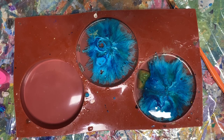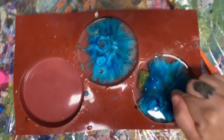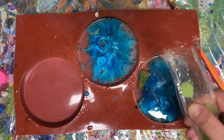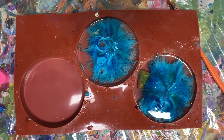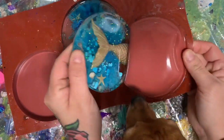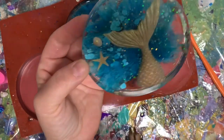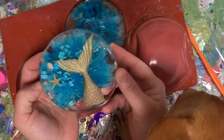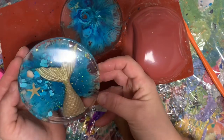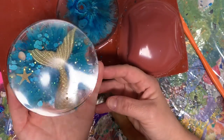Okay guys, so it has been 9 hours and I'm super impatient — I think they're done enough to take them out. This is the mermaid. Oh my god — beautiful. It's gorgeous. You see those Unicorn Tears? Just the tiniest bit — it just gives it the tiniest sparkle.